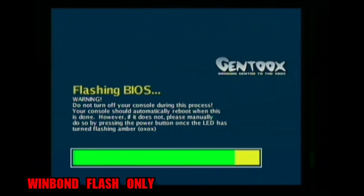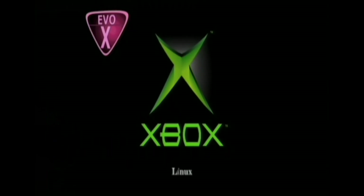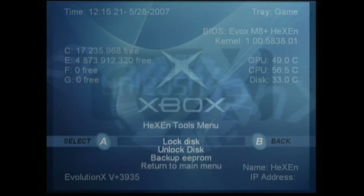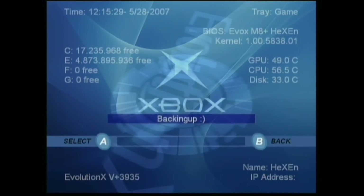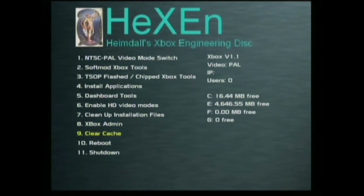Once the flashing is completed, the console should reboot. If it doesn't, wait until the LED on the front of the console starts flashing orange and then press the power button once. Now that we've finished T-stopping the console, we can now unlock the hard disk safely. Go into the Hexen tools, load up T-stop tools and go down to Disk Lock and Unlock. Go down to Backup EEPROM just to be safe, press A on it and back it up. Once that's done, go up to Unlock Disk and press A. Once it's all unlocked, go back down and go Return to Main Menu. Once Hexen tools loads back up, eject the disk and go down to Option 10 and reboot the console.